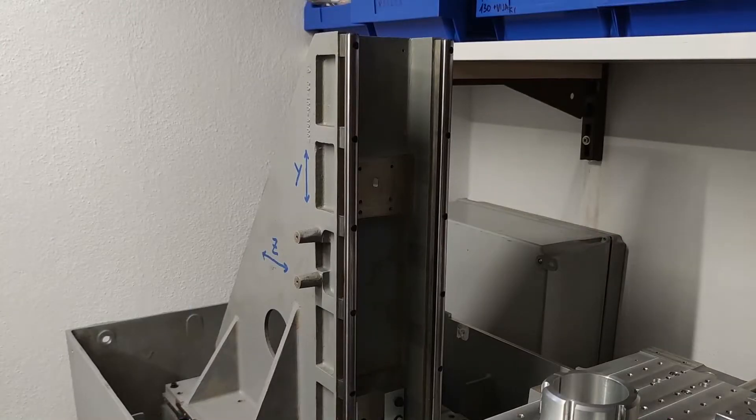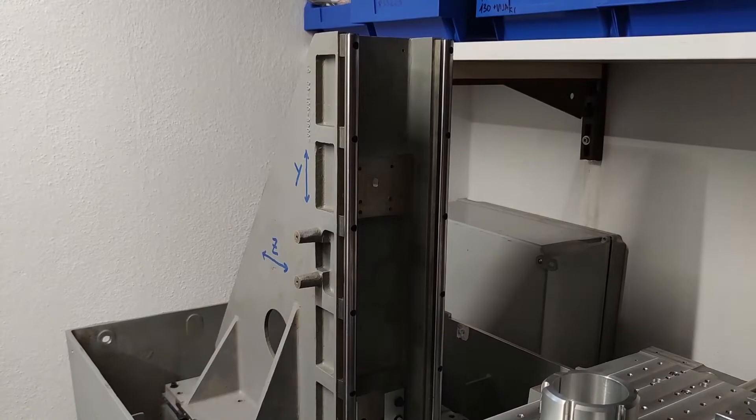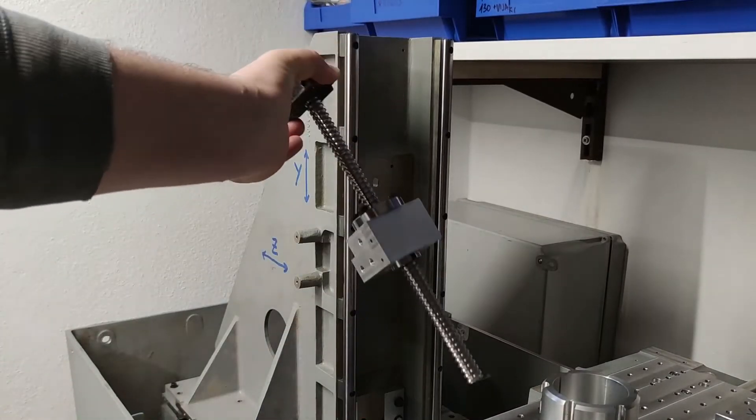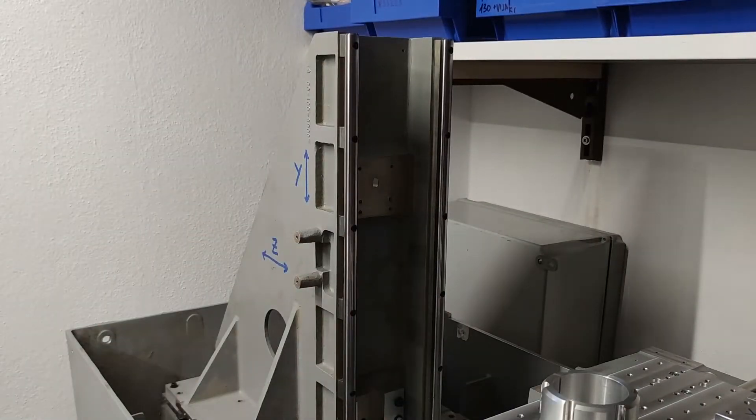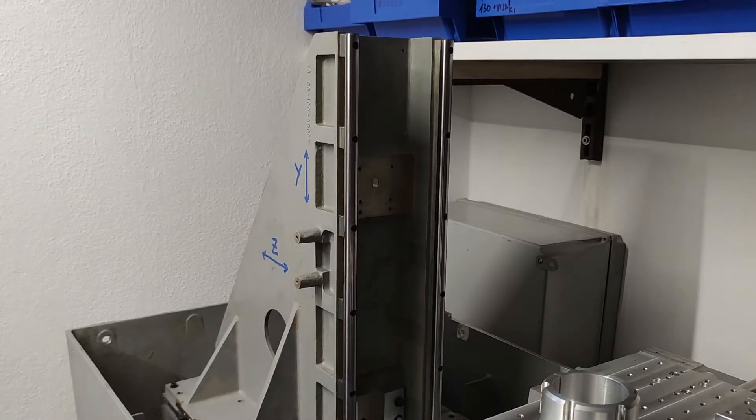In the next part we will finish the Y axis assembly and mount everything we machined to the CNC. Stay tuned for that and please like, share and subscribe. Thank you for watching and see you in the next one.